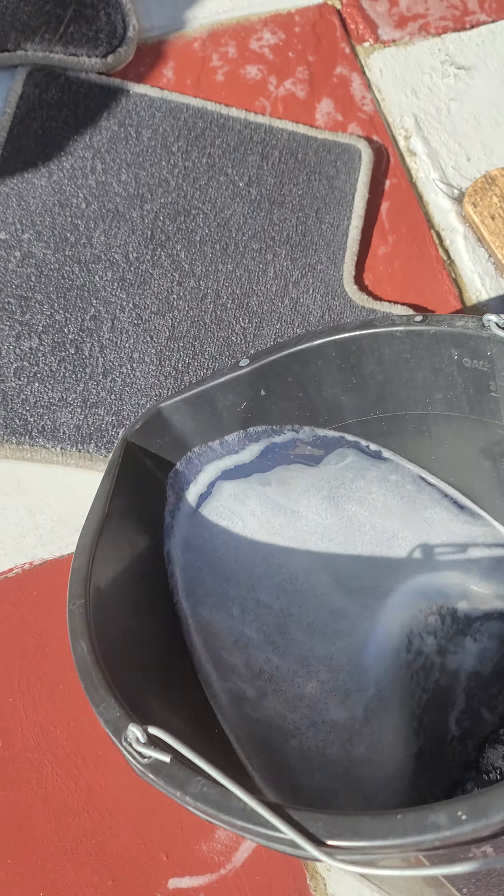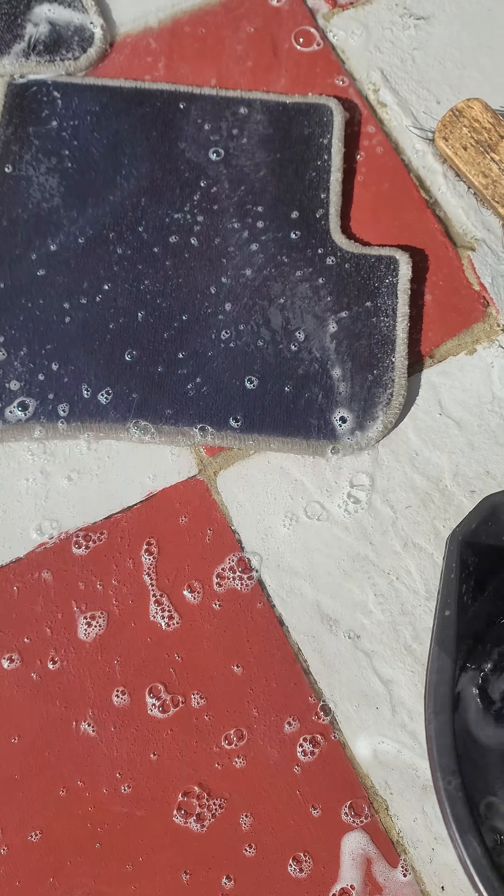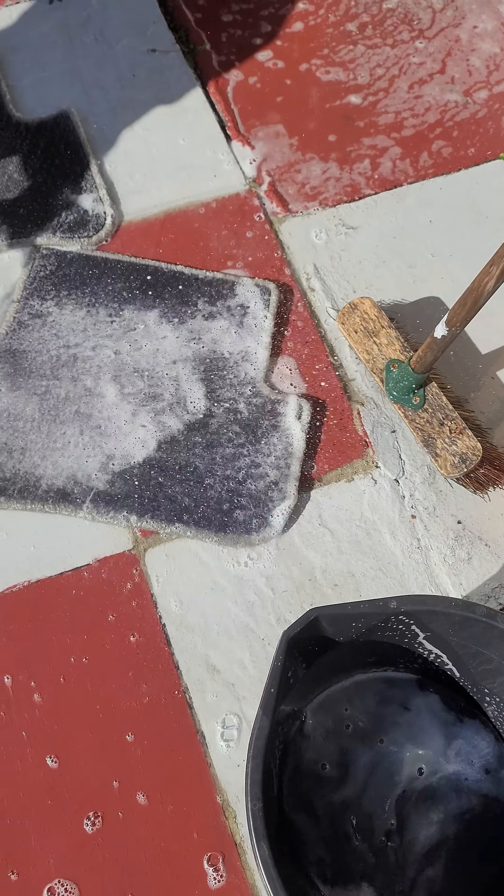So you soak the carpet like this, splash it all around, and leave it like that for about 10 minutes or so.